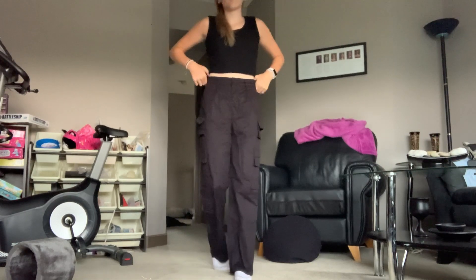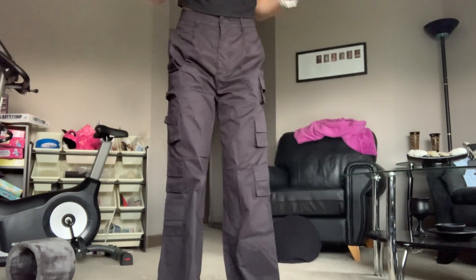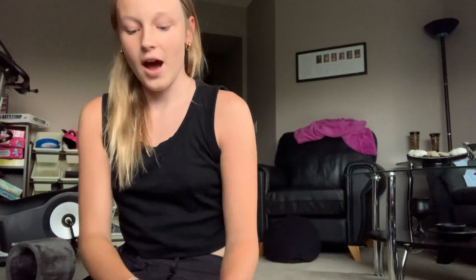I got these in a size small. Definitely a success — not returning these. So let's try out some other stuff now. I think this next one is my white t-shirt.